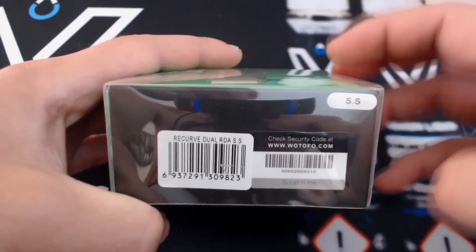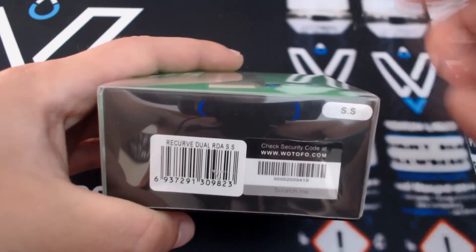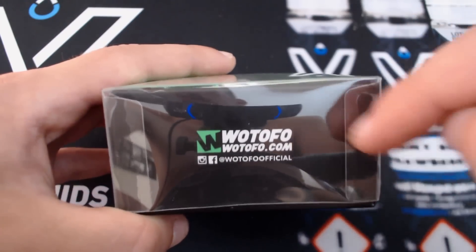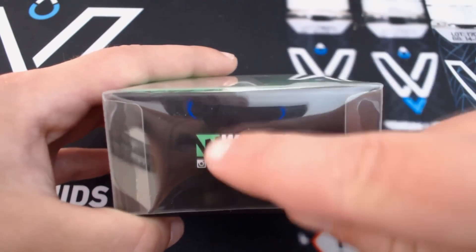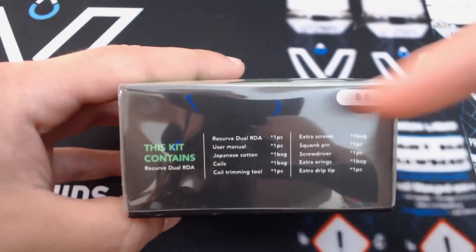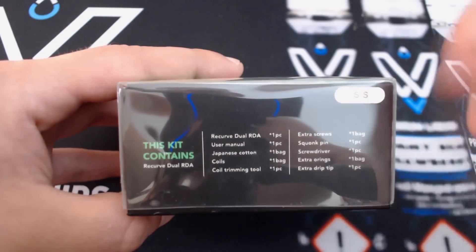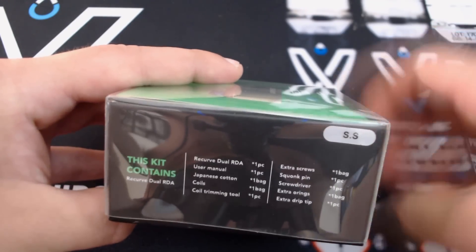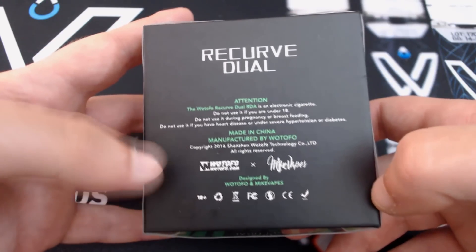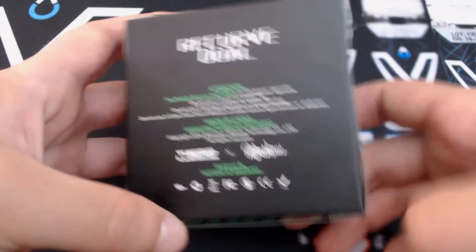Scratch and check - you can select the product. We have selected it and we can see it all. It comes in 6 different colors. Here is Gotofo on the page, the logo, their Instagram and Facebook accounts. Here is the previous design. This kit contains - here is the color we have selected. Some information on the page again, with Gotofo and Mike Vapes logos.